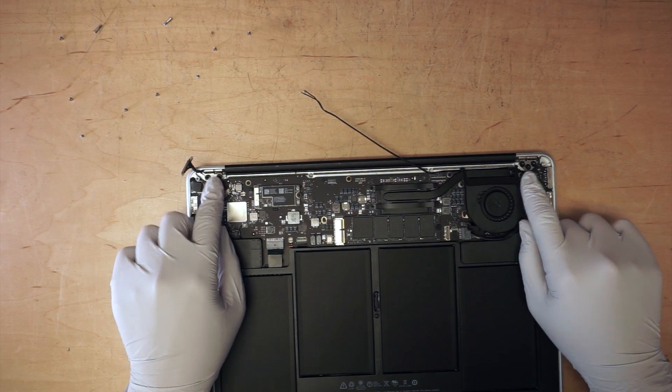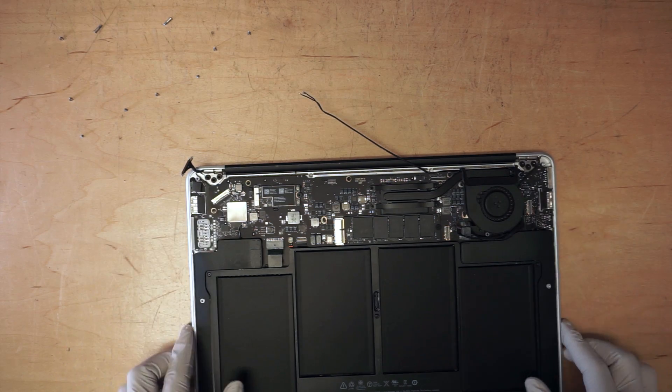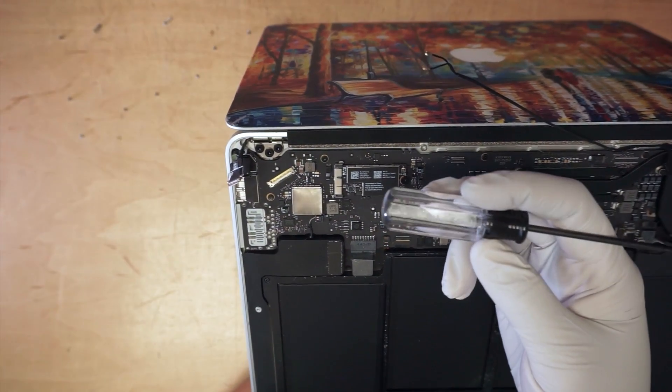The next step is to go ahead and remove the six screws on the hinges that hold onto the monitor screen. First, you want to lift it up to about a 90-degree angle. Turn it around and use a Torx T8 screwdriver.